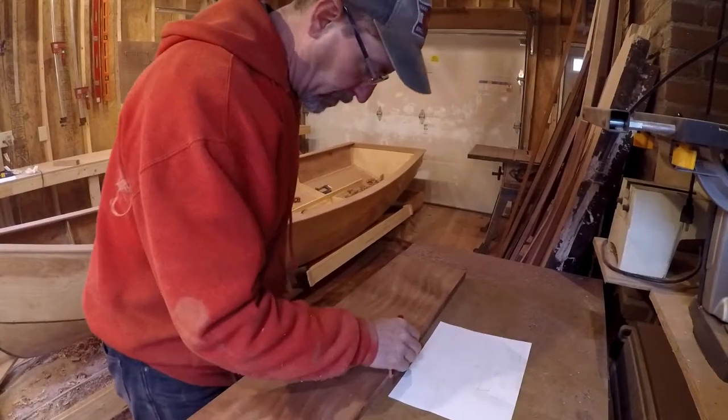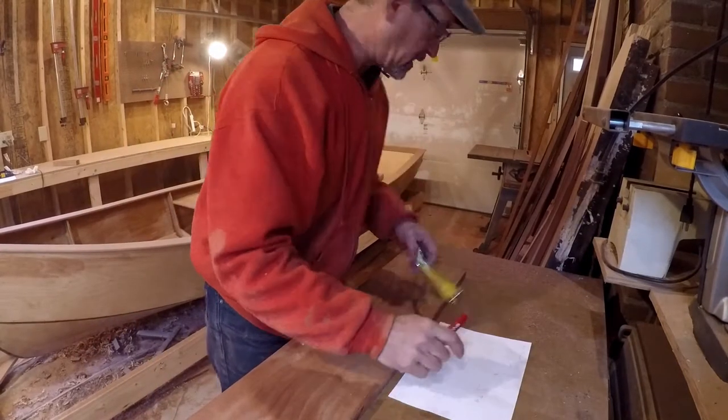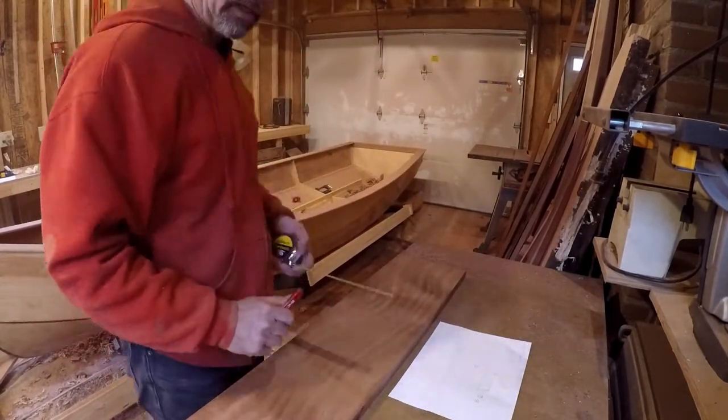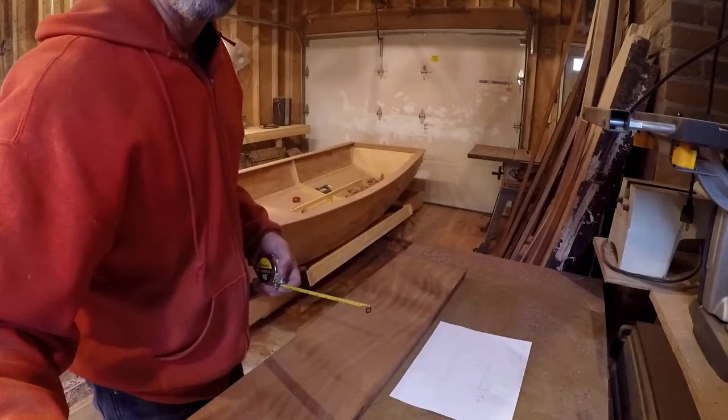Now that we have the width, we can find the contact points and take our measurements — and not screw it up.